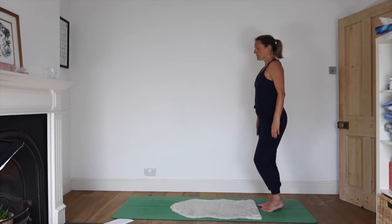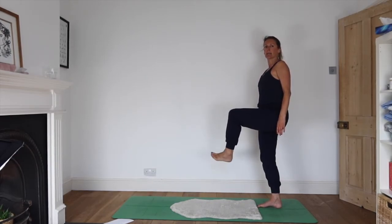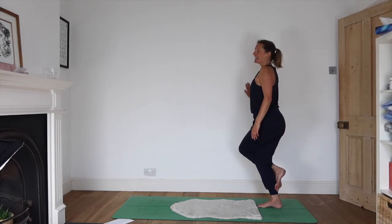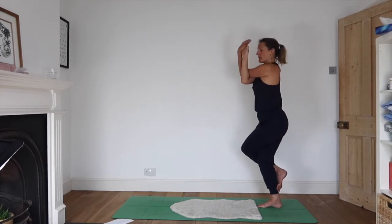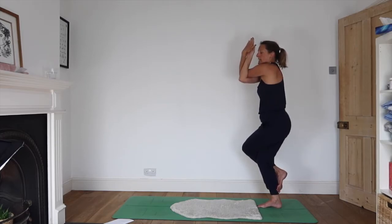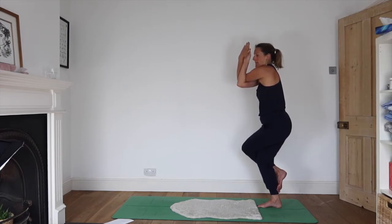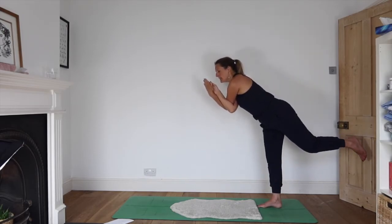We'll do the same on the other side. Weight moves to the right foot, left knee lifts — just circling your ankle in both directions. Take the leg around, hook your leg around. Right elbow forwards, left over the top, palms come together. Elbows pressing forwards as you breathe into the space at the back of your heart. Unraveling the leg, leaning forwards as you tip into eagle pose.